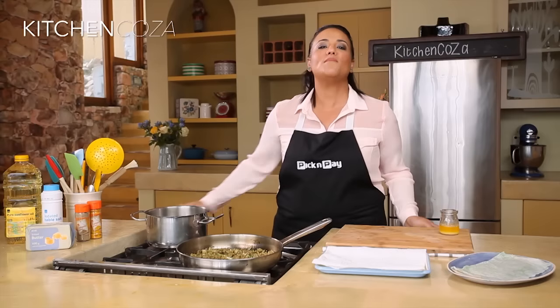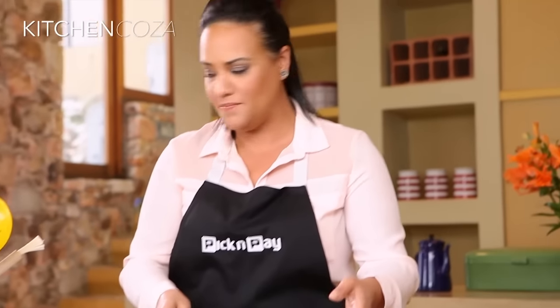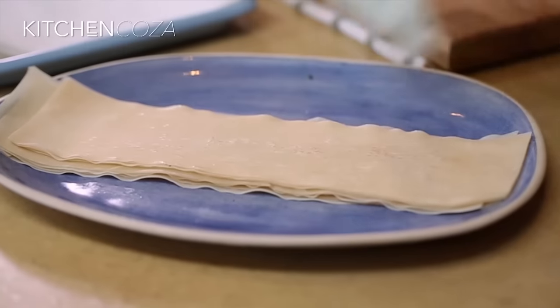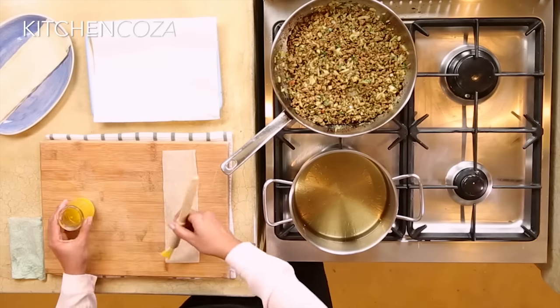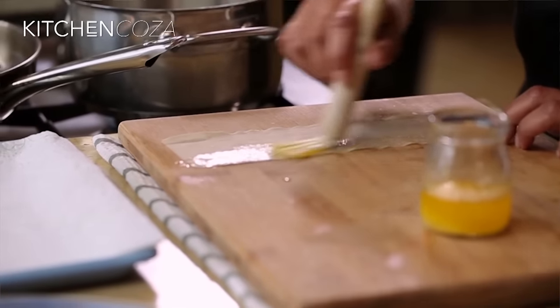My mince has cooled down and I'm so excited to start folding my samosas. First, better get my oil hot — you want to fill your pot about halfway. I've kept my samosa pastry under some damp kitchen towel, just to prevent it from drying out. Your samosa pastry can be found in the frozen section of your Pick n Pay store. I'm gonna brush this with melted butter — this will help it seal but also add moisture during the folding process.